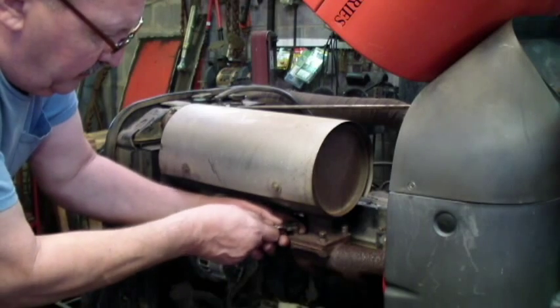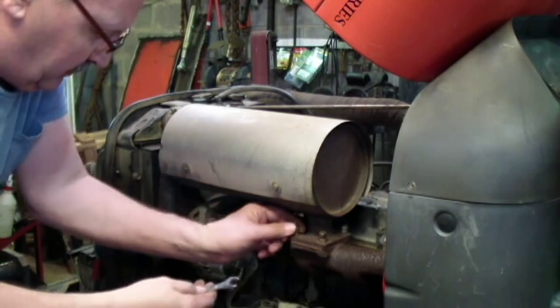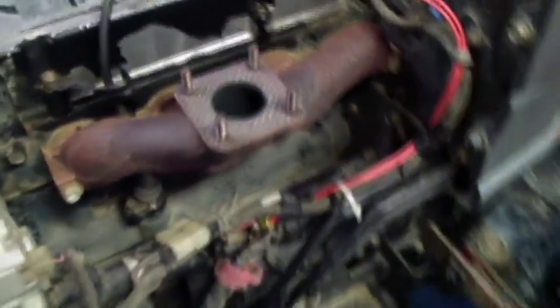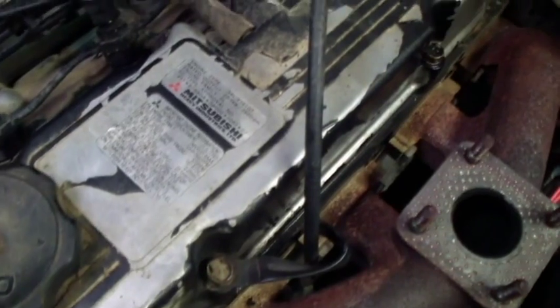I need to get myself a little bit longer set of open end wrenches. I got the muffler off and now I think there's only five or six bolts that hold the rest of it on, which is actually pretty simple.